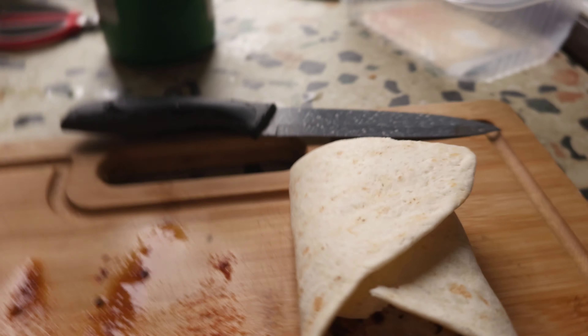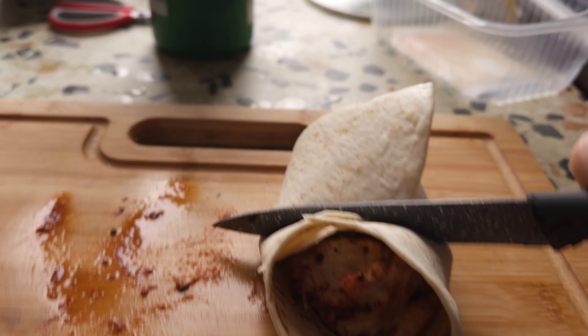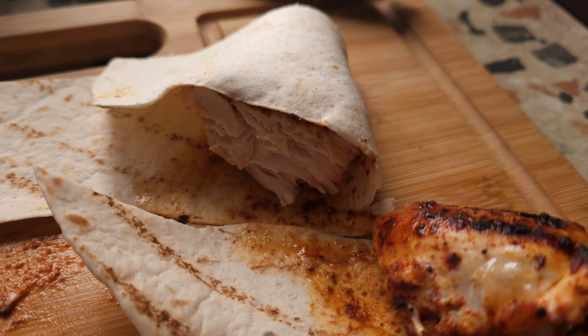We're gonna cut it open and I'm gonna show you the cross section. Wow, look at that guys — you cannot get better than that. Beautifully fresh chicken. Right guys, this is the taste test. I'm so hungry right now and this absolutely looks lush, so let's give it a try and rate it one through ten.